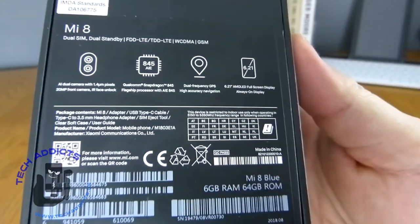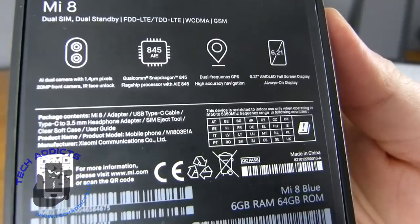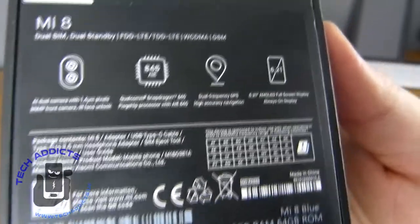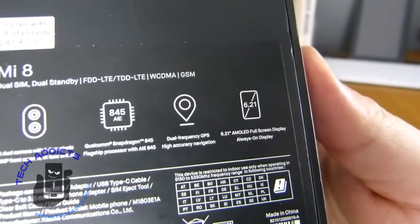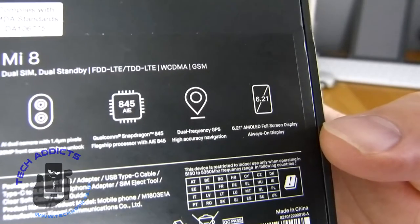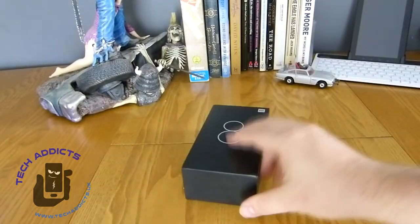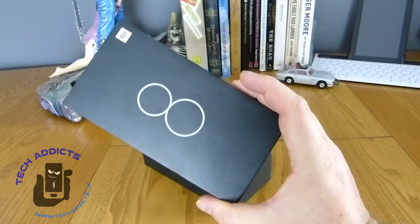Around the back, we have some basic specs. It shows that it has a dual 12 megapixel camera — actually, a 20 megapixel front camera. There's a Snapdragon 845 in there, GPS, and a 6.21-inch AMOLED full-screen display. It's quite a nice box, a very simple box with a big 8 on the front.